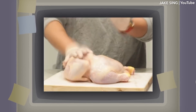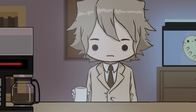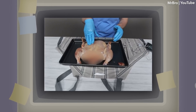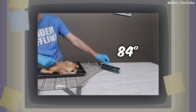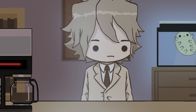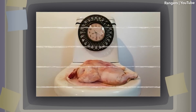YouTuber Jake Singh was unable to cook a whole chicken after slapping it for almost half an hour. Mr. Bro, also known as MrBeast's brother, slapped a whole chicken over 100,000 times. While the colour of the meat on the side he slapped slightly changed, he wasn't able to get the temperature above 86 degrees Fahrenheit. Another YouTube channel, Rangers, was also unable to cook the chicken, although it did start to dissolve into a gooey mess after 10 hours of slapping.